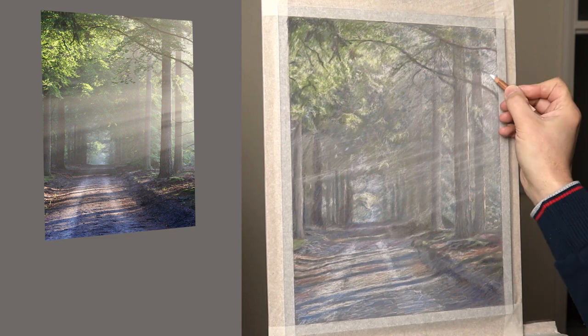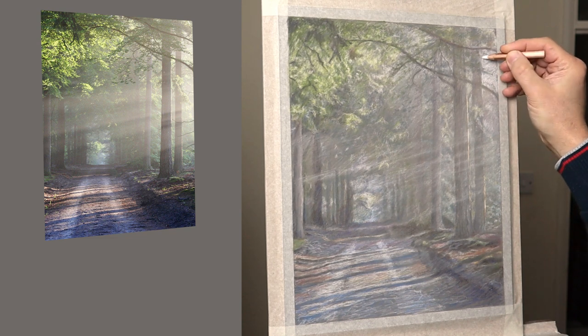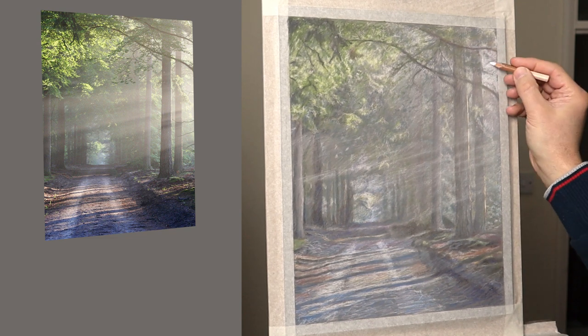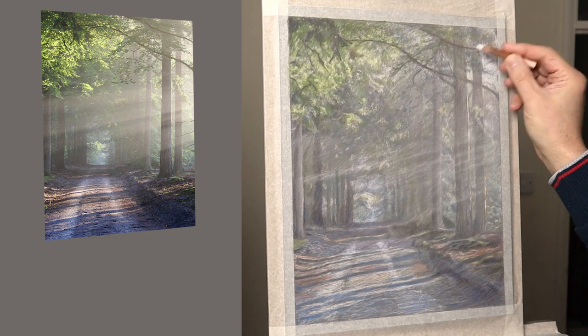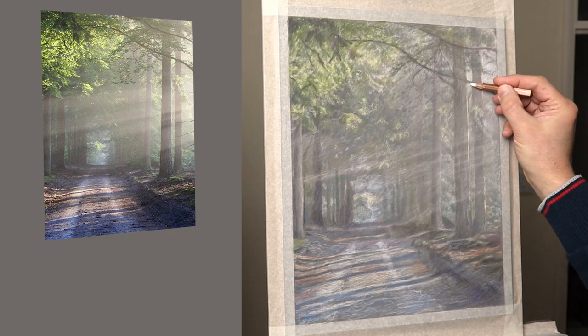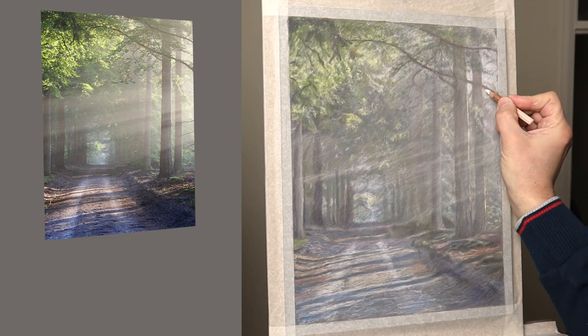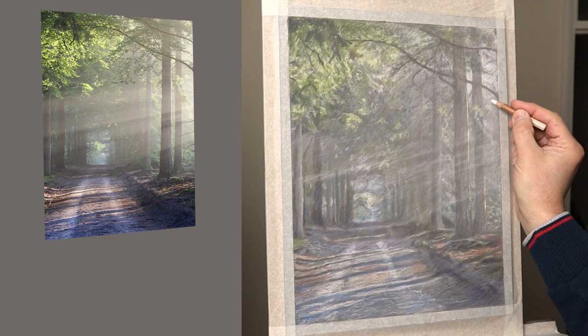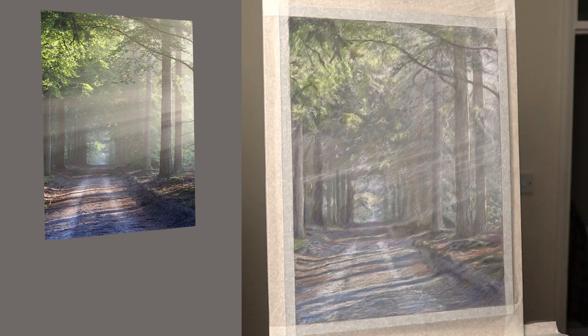There are three stages I normally do when I do a pastel painting. The first stage is the underdrawing, and then the actual rich colour stage where I'm still blocking things in but focusing more on trying to get the values correct and some idea of the colour and the chroma right. But the details will be put on later on in this video.